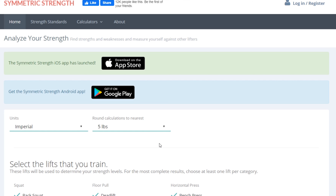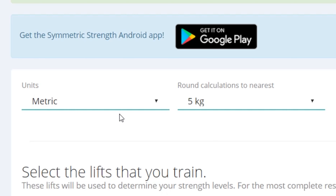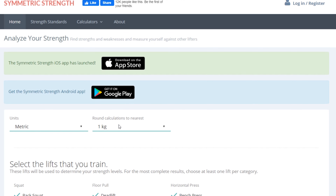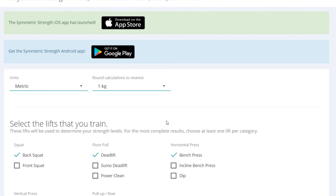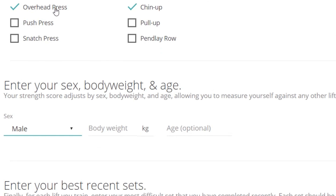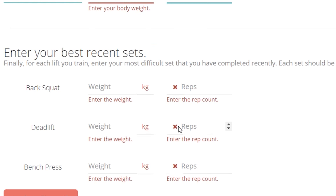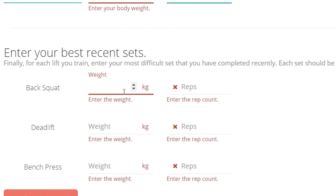Now we're here on the Symmetric Strength website. Here you can choose your unit of measure and do your calculations to the nearest kilogram for the most accurate max. Then you enter the back squat, deadlift, bench, and if you know your overhead press or chin-up maxes as well. I don't, and I currently weigh 74 kilos and I'm 27.